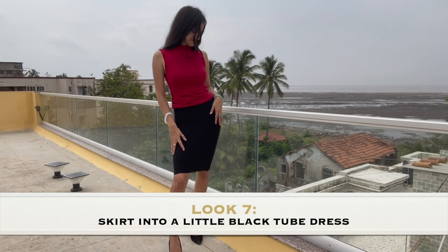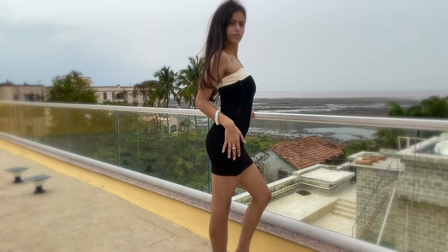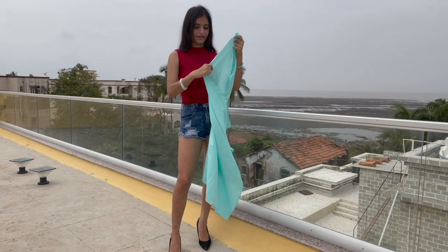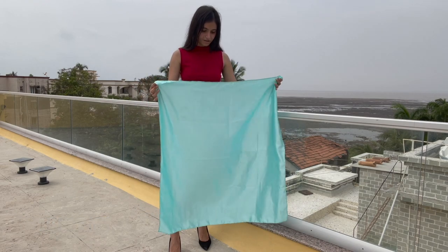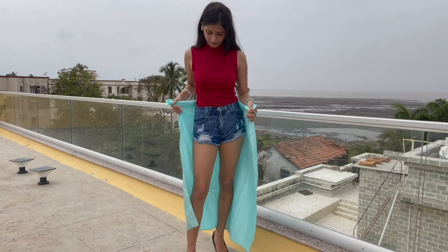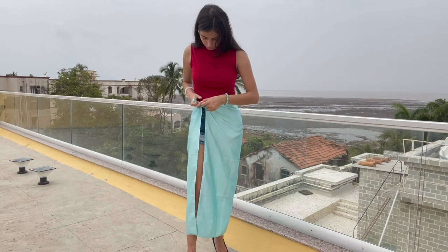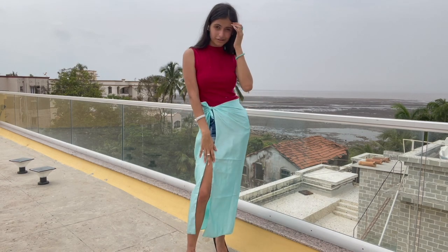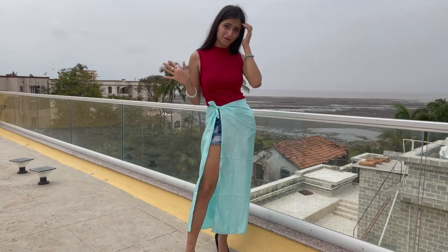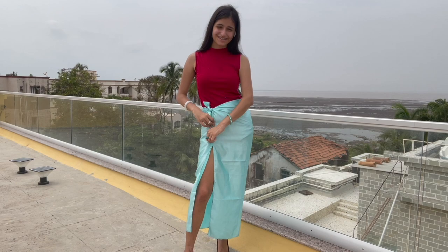Next up, I have this gorgeous black and white line skirt which I'm going to be changing up into a little black tube dress. Next up, I have this gorgeous blue scarf and we're going to be making this into a slit skirt. This is where the long scarves are better to use. You take it right around your waist and in front of your leg, just tie two knots. Here's your slit skirt in less than a minute. You can wear it under a bikini when you go to the beach, but if you want to wear it outside, just pin up this area according to the length you want. And done!